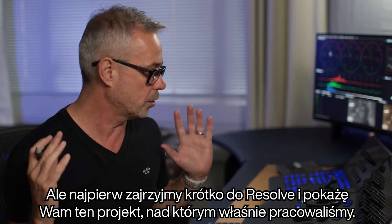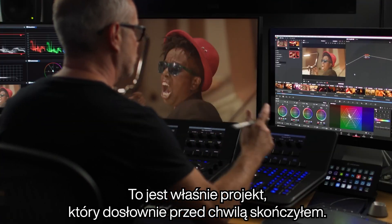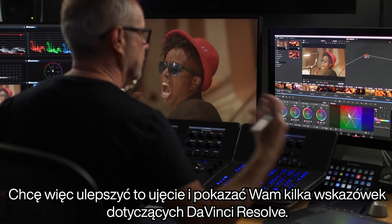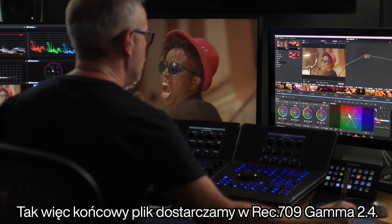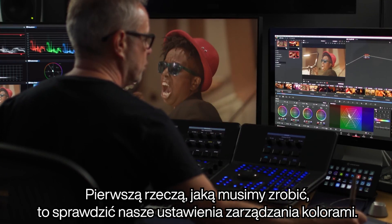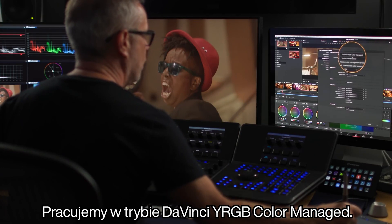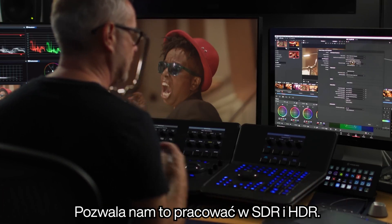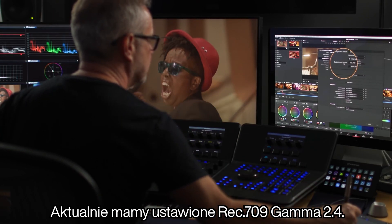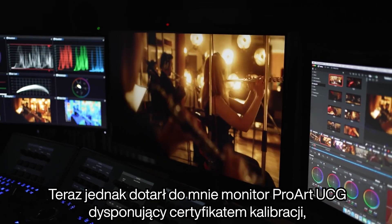Let's just take a look inside Resolve. I'm going to show you this project that we just worked on and grade up this shot here. We are delivering in Rec 709 Gamma 2.4. The first thing we need to do is check our colour management settings — we're working in DaVinci YRGB colour managed, using DaVinci wide gamut, which allows us to work in SDR and HDR. We're currently set to Rec 709 Gamma 2.4.